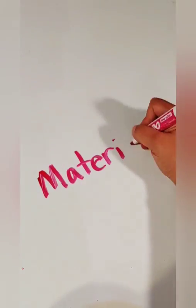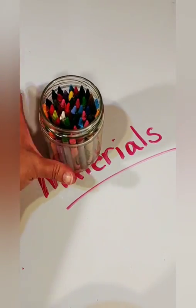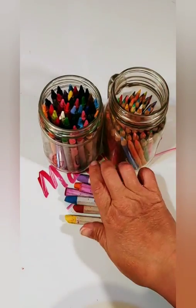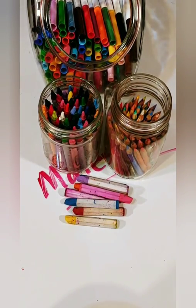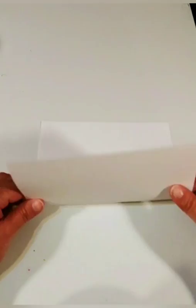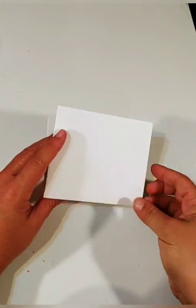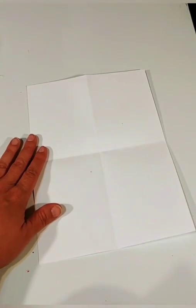The materials you'll need today will be crayons or colored pencils. You can use oil pastels or even markers — whatever you have available. I'm going to be using some color sticks, which are just colored pencils without the wood. First you'll need some paper, and you're going to fold it into four: fold it in half once, and then in half again.